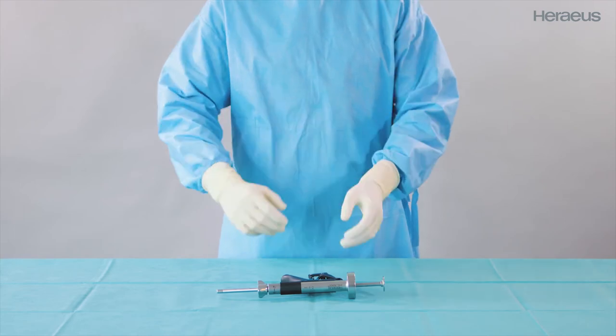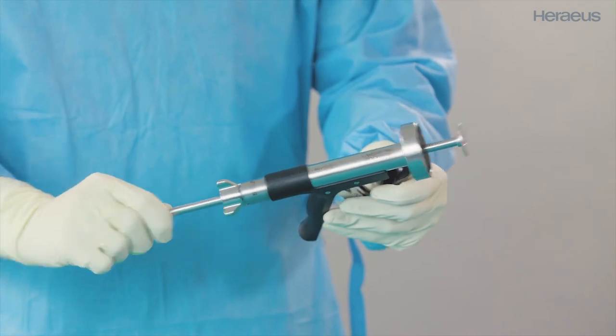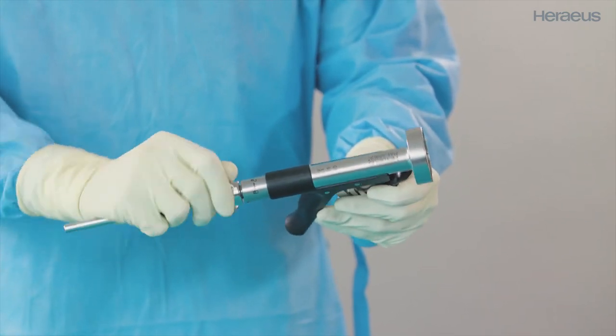First, prepare the cement gun. Release the locking mechanism and push the feed rod back to the stop. Then re-engage the locking mechanism.